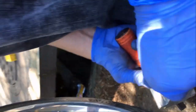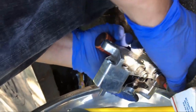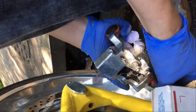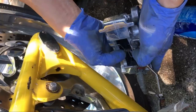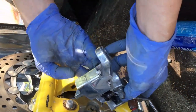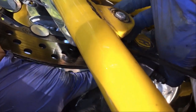Before putting the caliper back on, I like to clean it. Get the anti-rattle spring in there and the cotter pin with the post that goes through. Then ease the caliper back on, and you're going to have to manually separate the pads out so they can get across the rotor.